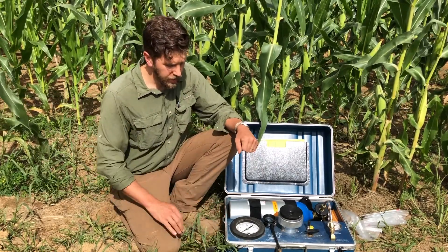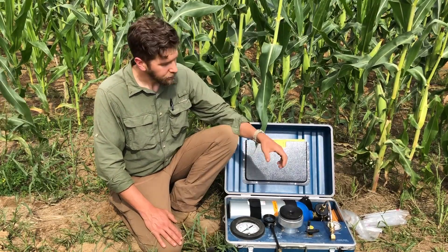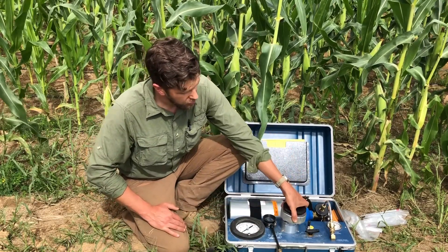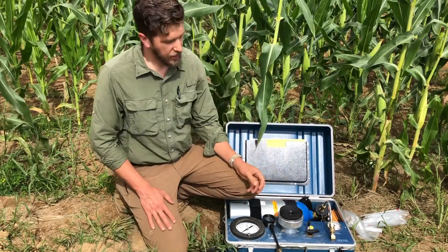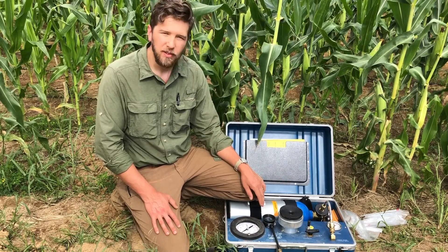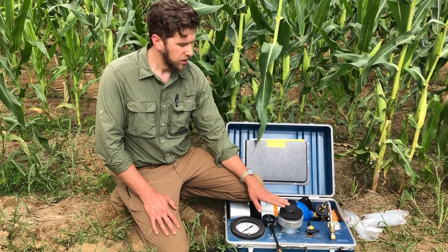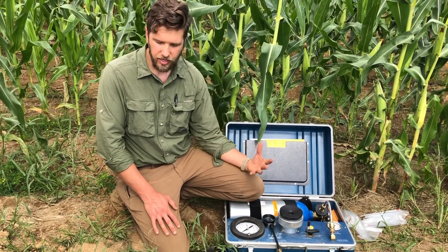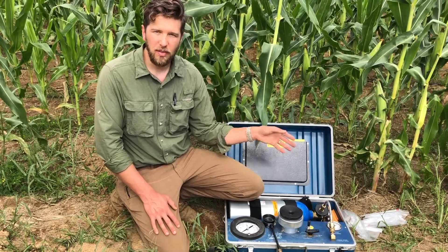This device is able to measure that negative tension by taking a leaf sample and placing it in a pressurized chamber. What we're measuring is the amount of pressure it takes for xylem sap to be extruded out of a cut surface of that leaf, and that amount of pressure is equal and opposite to the amount of negative tension that exists throughout the entire plant.